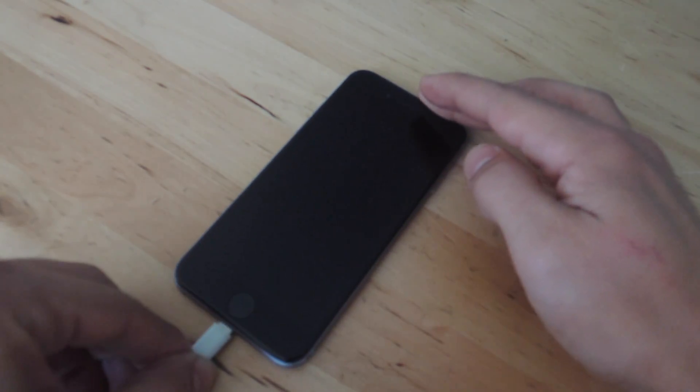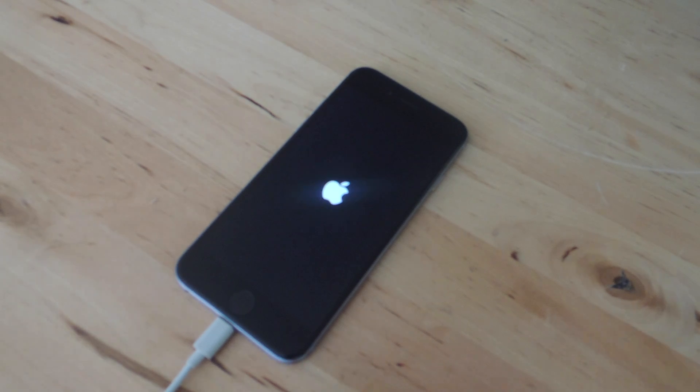Now that the device is powered down, you're probably wondering how you're going to turn it back on without using that button. Well, all you have to do is plug it into a power source and the device will automatically turn on.